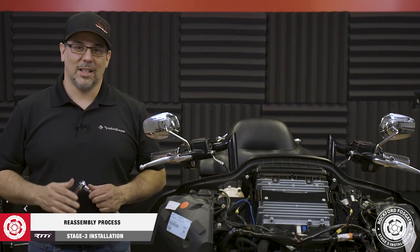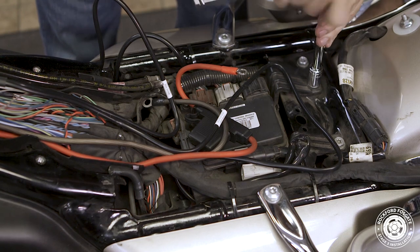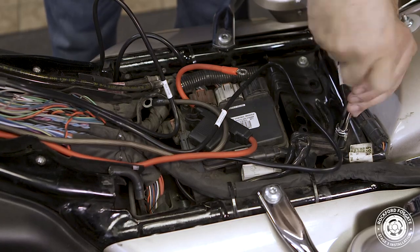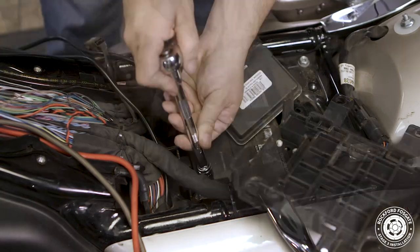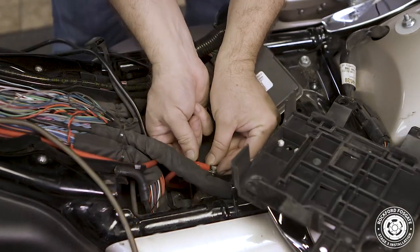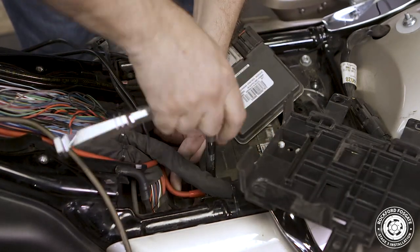Great job guys. Now that we have all that done, we're ready to make our battery connections. We'll use a half inch socket to remove two screws that hold the engine control module in place. We'll disconnect a couple harnesses and flip the ECM tray up to make our positive terminal connection. Then we'll go ahead and reconnect our negative cable with our amplifier ground.